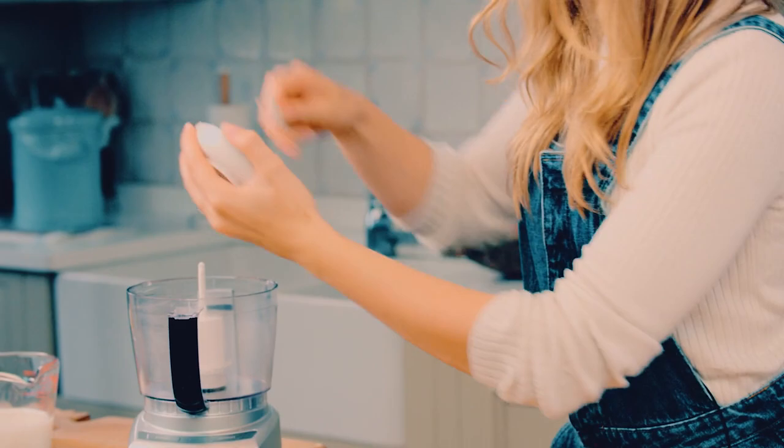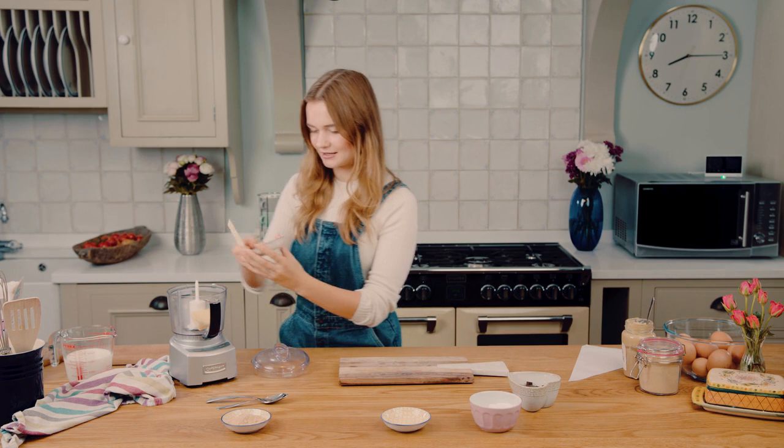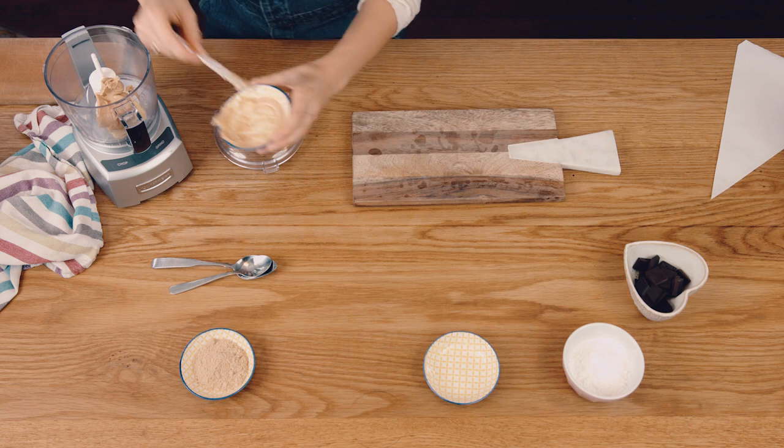I'm going to start by taking some salted butter, which is really nice and soft, and placing that into a mini food processor. Using a mini one just speeds things up a little bit. Then some smooth peanut butter is going in there as well. Make sure you get it all out of your little pot. Then we're going to blitz these two ingredients together until they're nice and smooth.